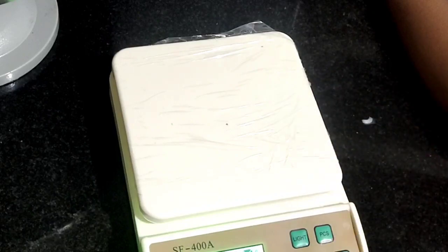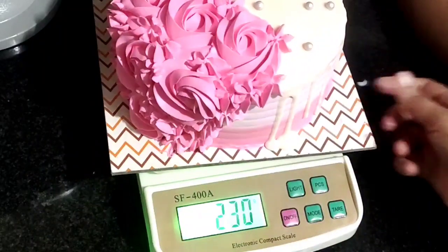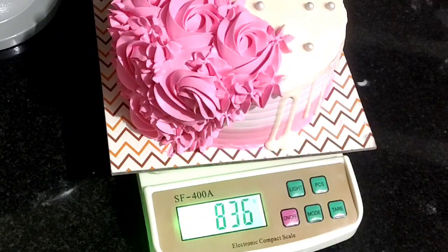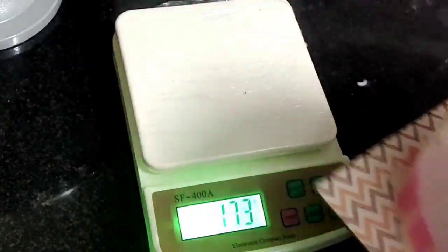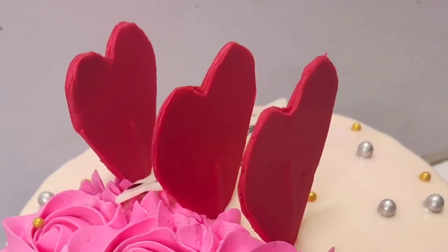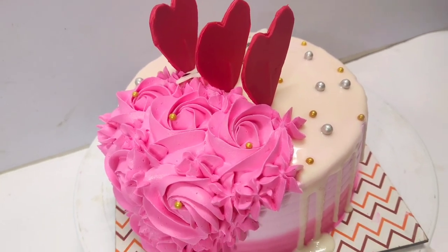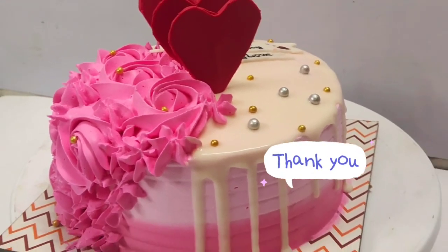Let's check out the weight of the cake — it is 836 grams. The weight of the cake is less than half kg. If you want to know the price of the cake, I have already uploaded a price list — please check out the next video. Please like this video and subscribe to our channel. Thanks for watching.